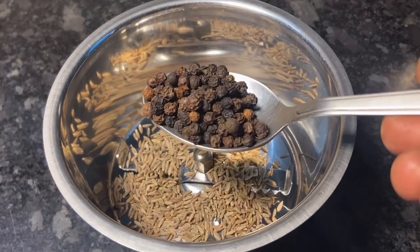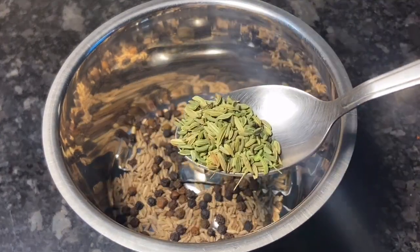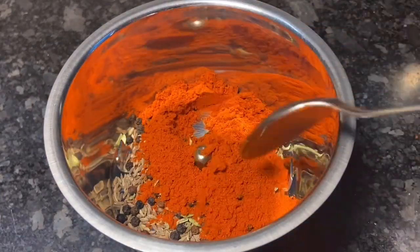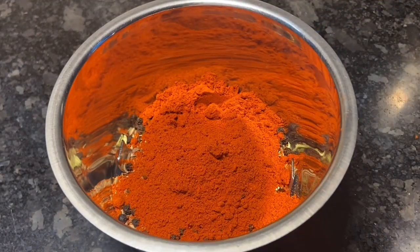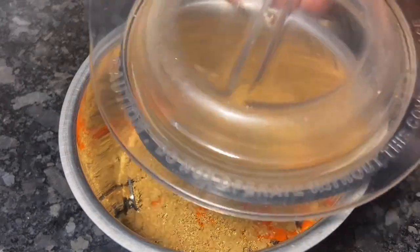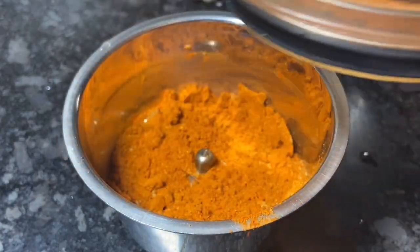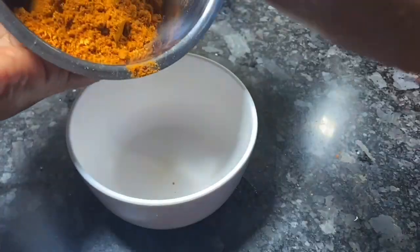Let's make a marinade mix with 1 teaspoon of soy sauce and 2 teaspoons of milk. Let's mix this in a bowl.